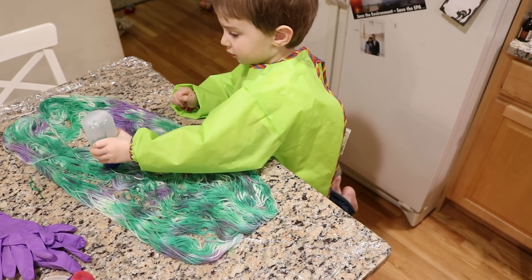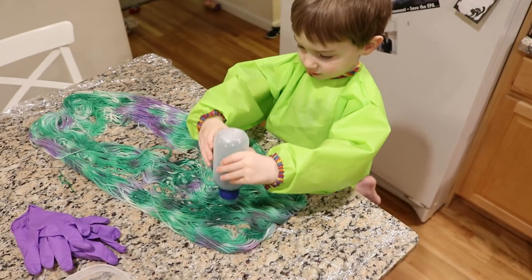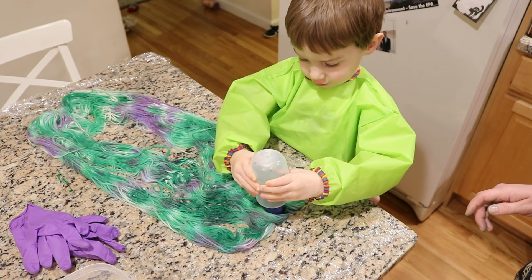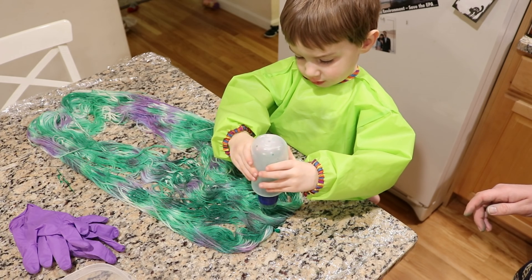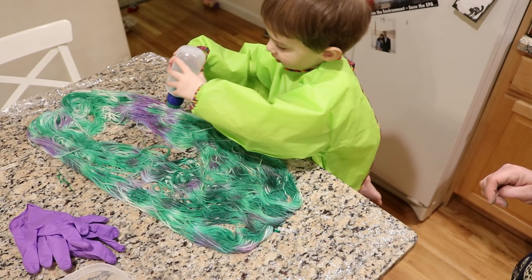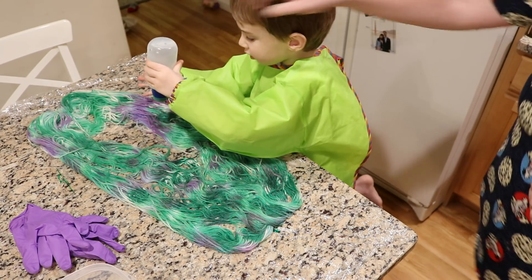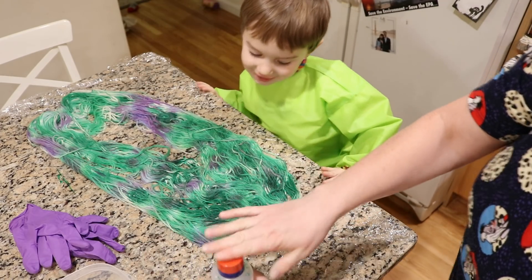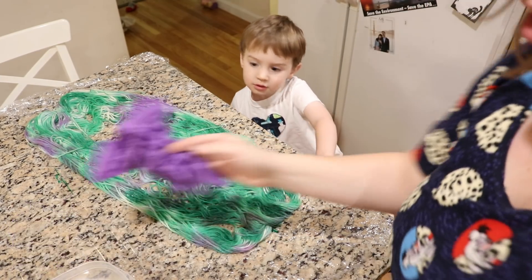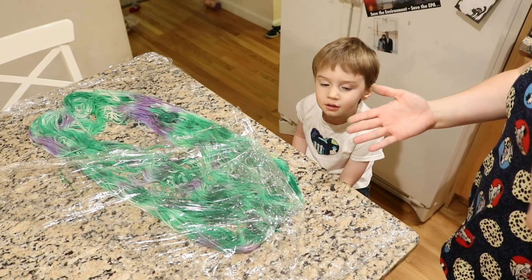Close it. Careful. All right, there's a little left. Where do you want your last dabs to go? To have my last dabs go. All right, it's all gone. Yay! Yahoo! My yarn's all finished and dry! No! Okay. Somehow the dyer, Lucas, ended up being totally clean, and yet the helper, Mommy, ended up green.